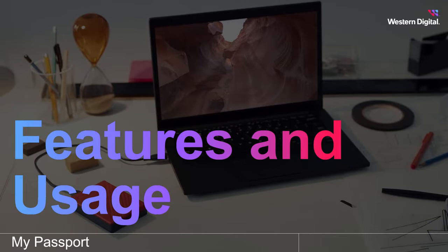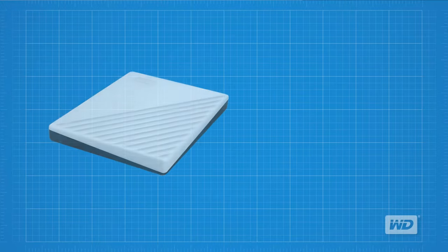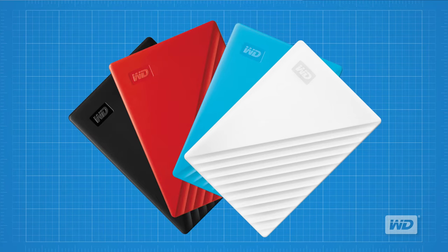Hi everyone, today we're going to review the features and usage of the WD My Passport Portable Hard Drive from Western Digital. The new My Passport drive has been redesigned to make the most of your own journey. It features a convenient, slim form factor and is available in a range of vibrant colors.